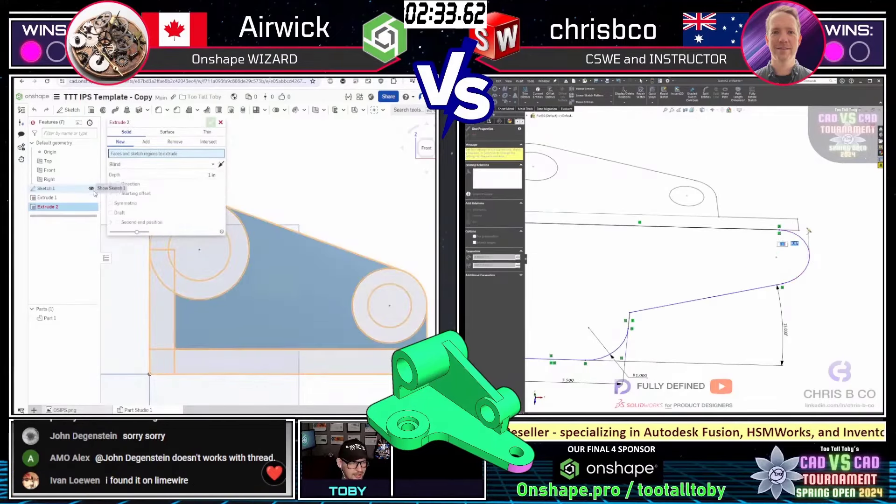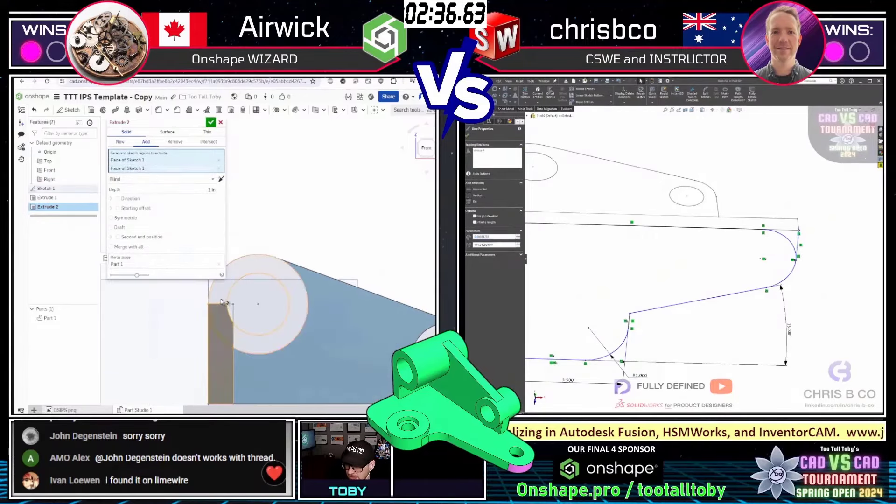What was Limewire? And Kazaa — were they like the same, just different iterations of the same program? Old, old school.